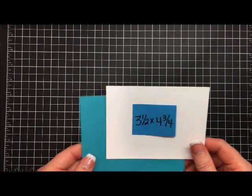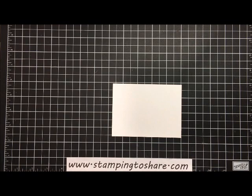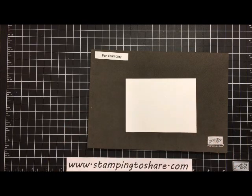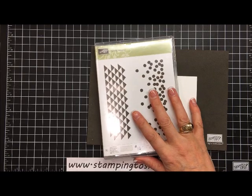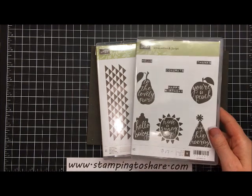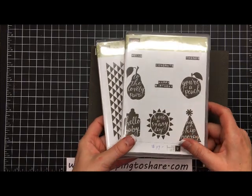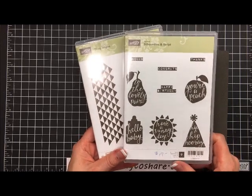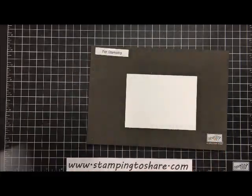Let me show you the stamp sets we're going to be using. This is Dotty Angles — you'll want to use a Block I with it because they're pretty large photopolymer stamps. And then this is our hostess set, Silhouettes and Script, which you can purchase as a hostess. It has a seventeen dollar value, but as a hostess you can purchase it for ten dollars.